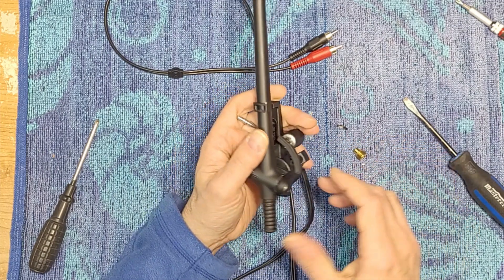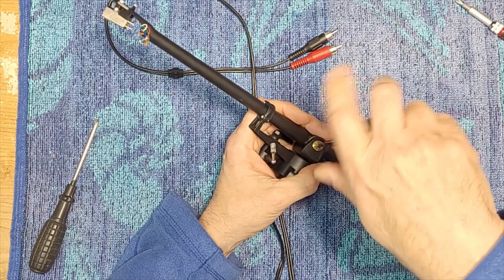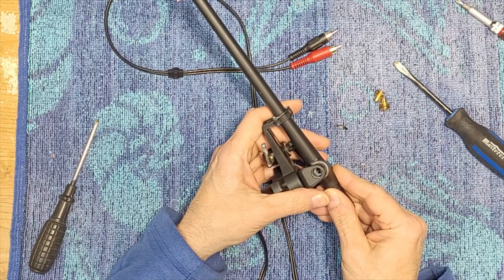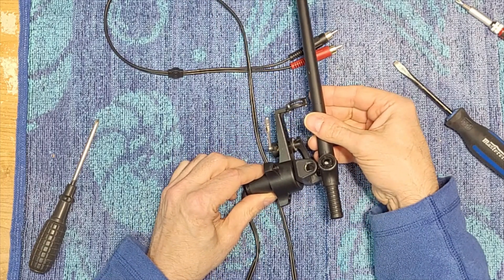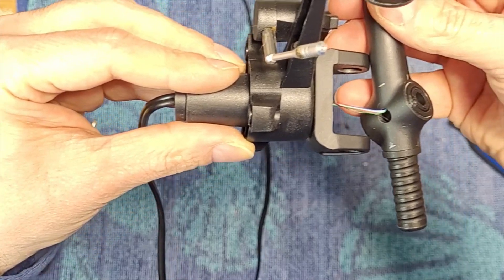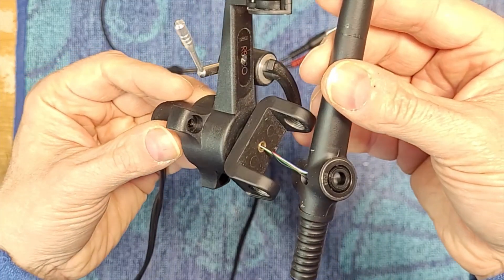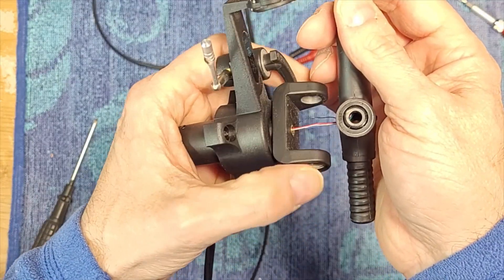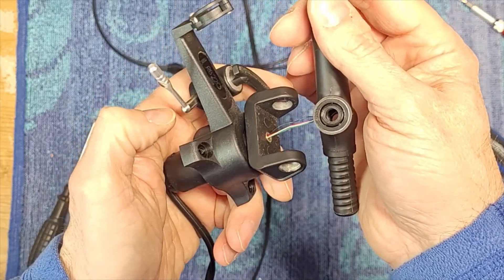I'm just going to continue to loosen these. There's one, there's two, and the arm will come out. You have to be very careful because the tonearm wiring is in there. Here's your tonearm wiring — there's four wires and a ground. Just a solid slender piece of aluminum tube. The damage is undoubtedly underneath. This is bad. That does not feel smooth whatsoever. The bottom bearing is undoubtedly destroyed.